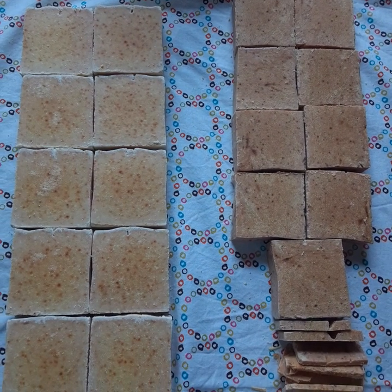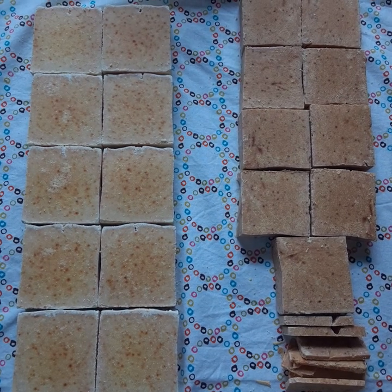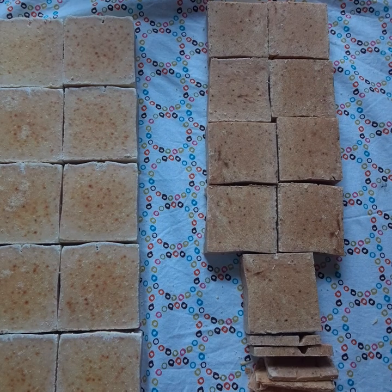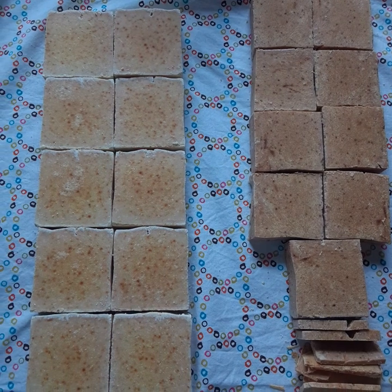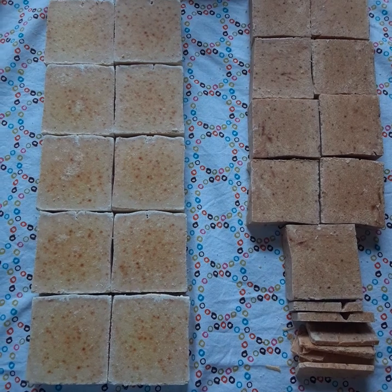Both these batches of Thieves Oil Soap will be in the next shop update, which is June 5th for the Strawberry Full Moon, although the one on the right will probably be priced a little bit lower since the bars turned out a little bit smaller. And as my previous video showed you, if you don't know about Thieves Oil Soap, please look it up.